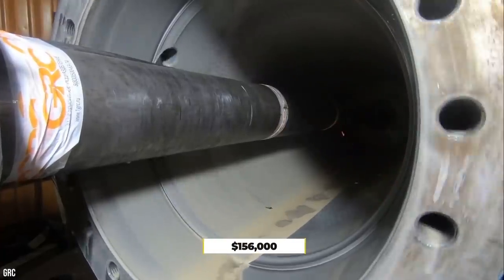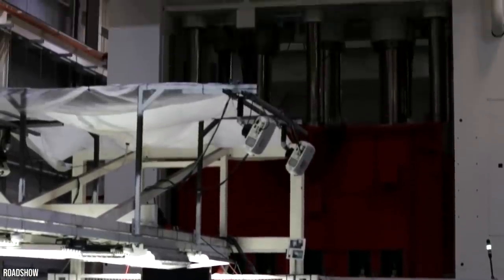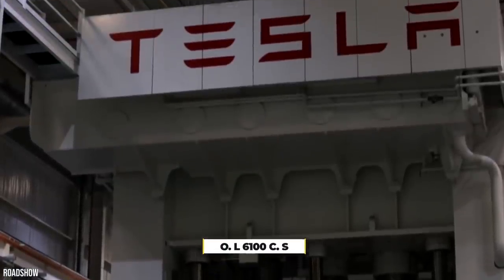That's around $156,000. However, this model is far smaller and doesn't deliver the same clamping force as Tesla's OL6100CS.